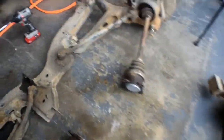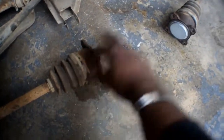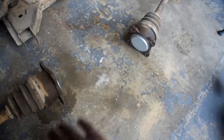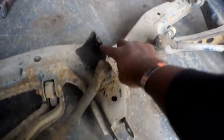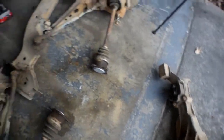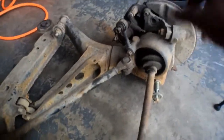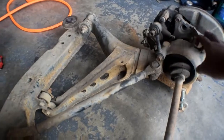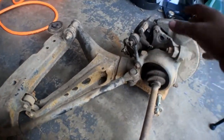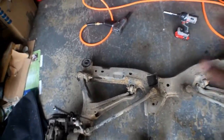Super simple. There are four 14-millimeter bolts on the axle on both sides, so eight in total. Then two 17-millimeter bolts here, and the whole diff comes out. It's really easy to take this thing apart. Now the next thing we're going to jump onto is taking these rear wheel hubs off and stripping this all the way down to bare nothing, so we can clean it the best and get the best paint coverage.